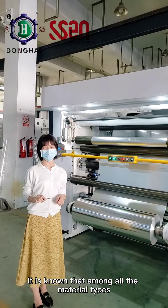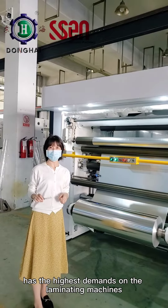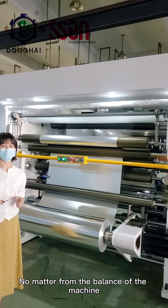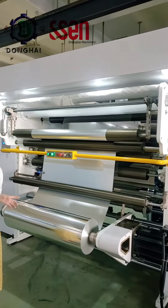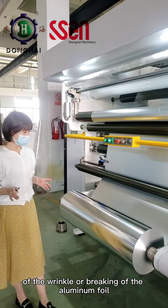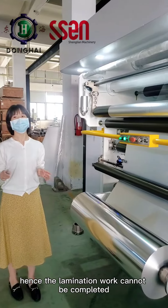It is known that among all the material types, the lamination of the aluminum foil has the highest demands on the laminating machines. No matter from the balance of the machine, the control of the tension, or the stability of the running, any imperfection during this procedure will cause the problem of wrinkle or breaking of the aluminum foil. Hence, the lamination work cannot be completed.